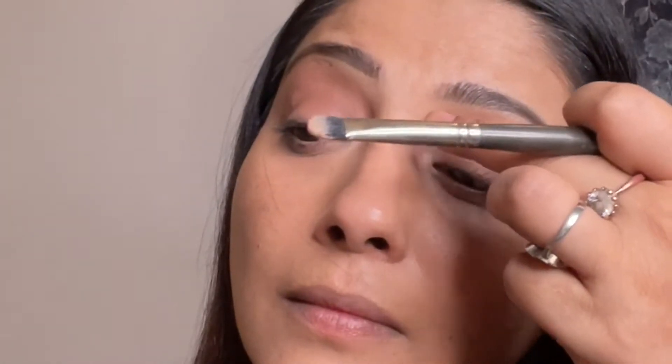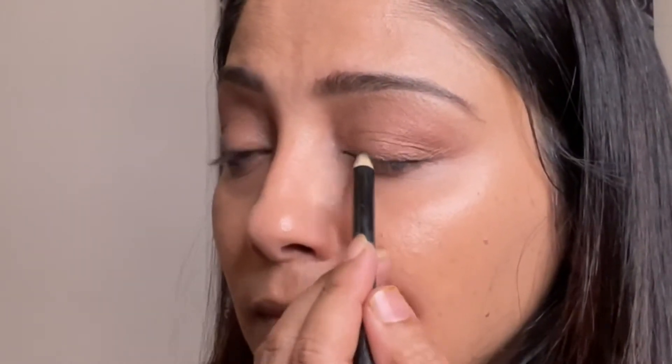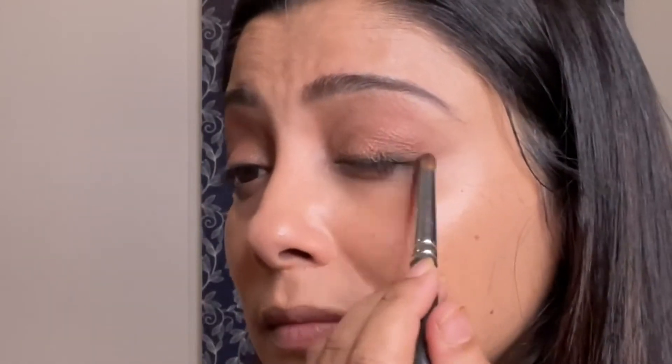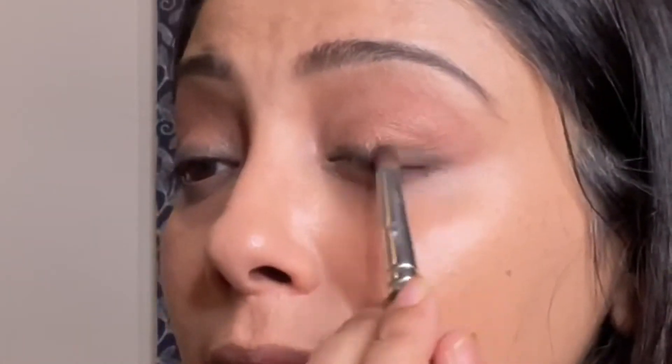After that, I'm going to apply shimmer so that my eyes get opened up nicely and look bright. I'm applying Wet n Wild Kohl Pencil very close to my lash line, and after that I'm going to smudge this off to get a smoky effect. Making it strong by using the shadow.